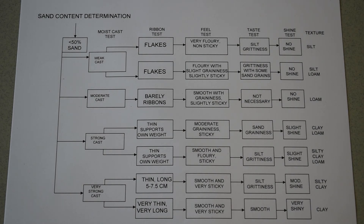Soil texture by feel is a very quick, easy way of determining the texture of a soil and it gives accurate enough results to use for soil management.